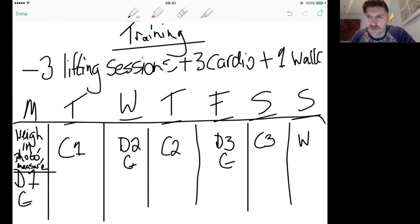The last thing is measurements — optional but recommended. I've put a video in Trainerize showing you how. You'll measure chest, waist, arm, and leg — because weight alone isn't always the most accurate indicator. So again: three lifting sessions, three cardio, one walk — Monday/Wednesday/Friday for lifting, Tuesday/Thursday/Saturday for cardio, Sunday for a walk.